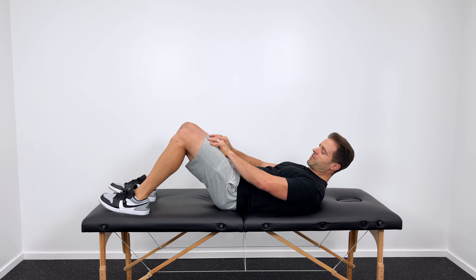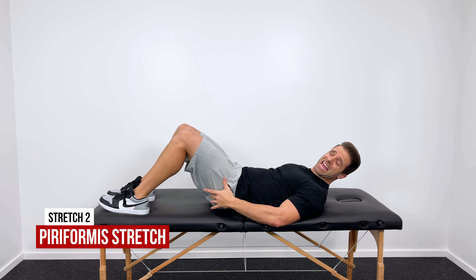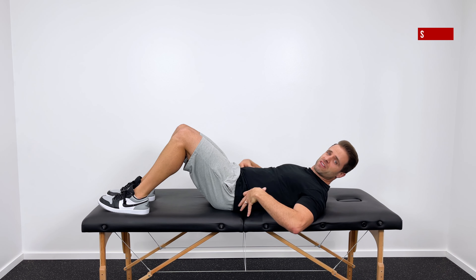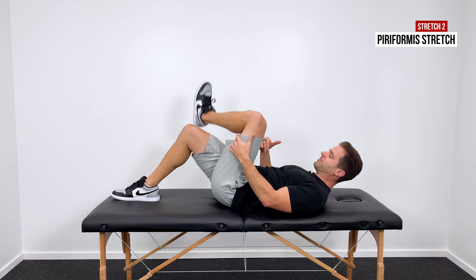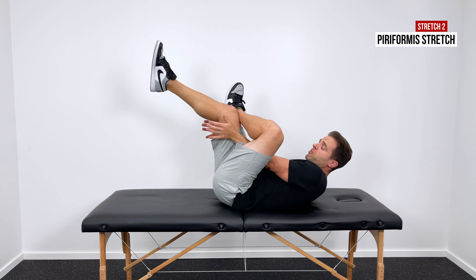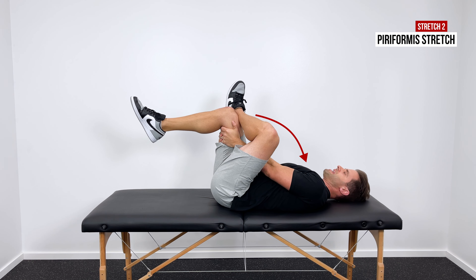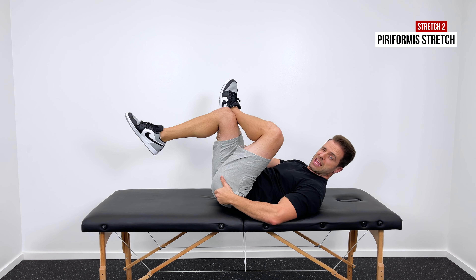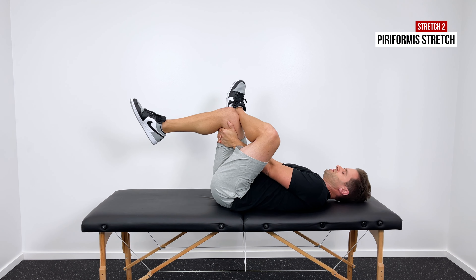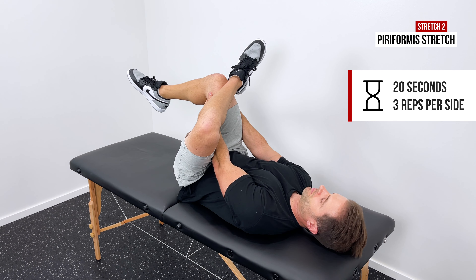The next stretch is for one of the deep muscles in your glutes — one of your deep hip rotators called your piriformis. It gets tight a lot in our hips and shifts some of that tension up into your lower back. Lay down on your back, cross your left leg over your right. With your hands, grab right behind the back of your right hamstring or right behind the back of your knee, and then just pull that right knee up towards your chest or right towards your right shoulder until we get a good stretch deep in the hip. You're going to feel that deep in those hip rotators. 20-second hold, repeated three times on both sides.